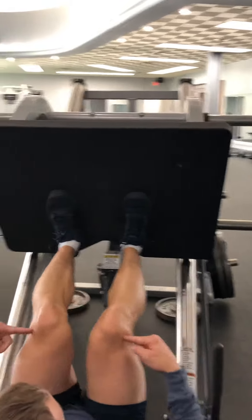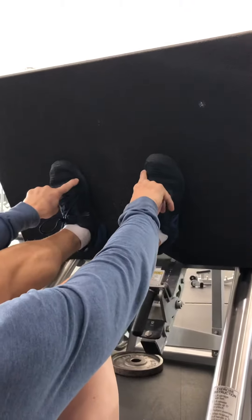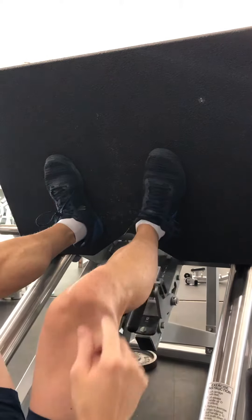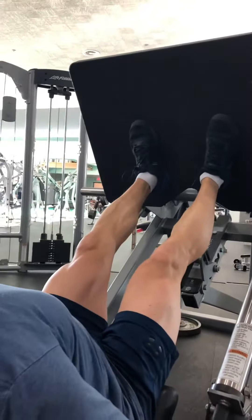If you have a problem with your knees coming in — which most people do — take your feet and just move your toes out a little bit. You're not moving your whole foot, just the toes slightly out, and that helps keep your knees rotated out. Right here I've got my toes slightly pointed out.